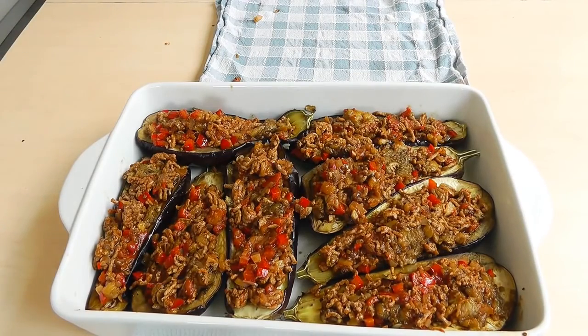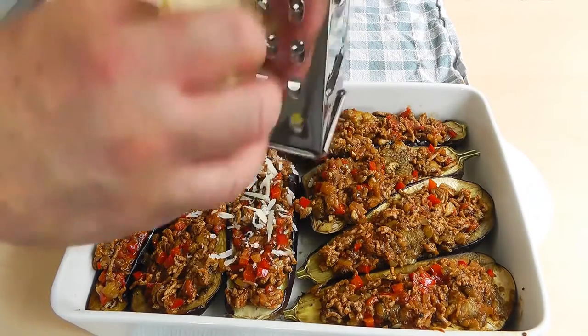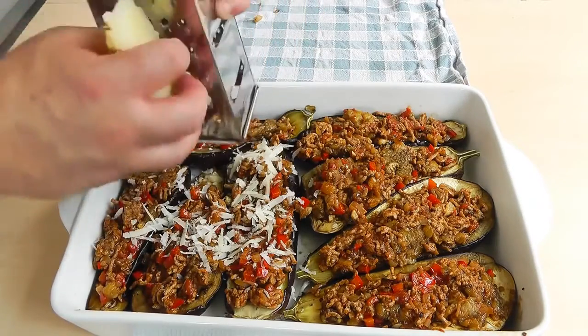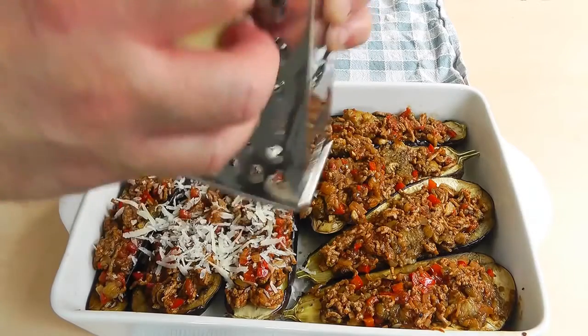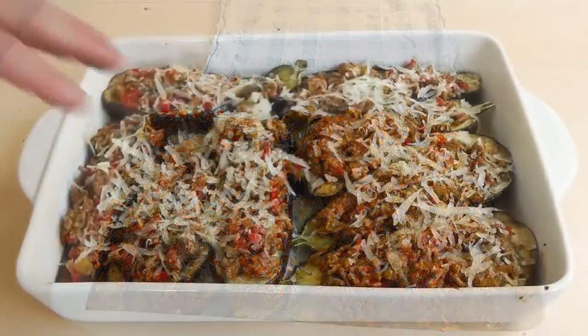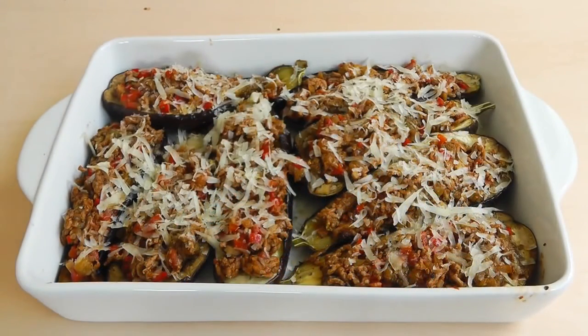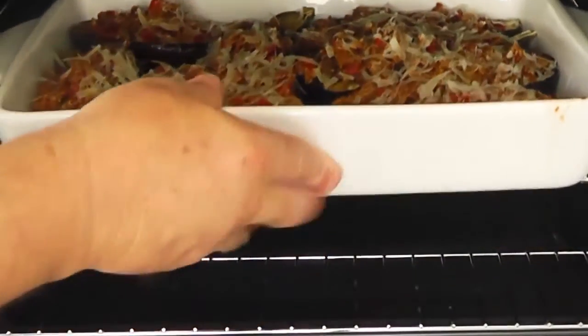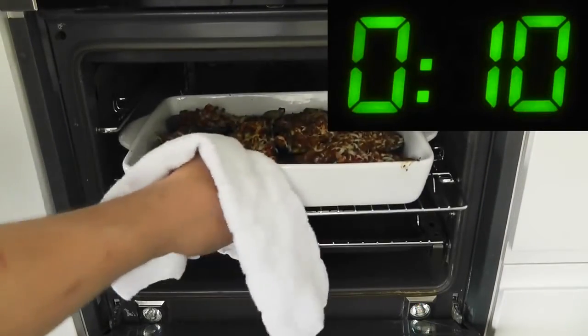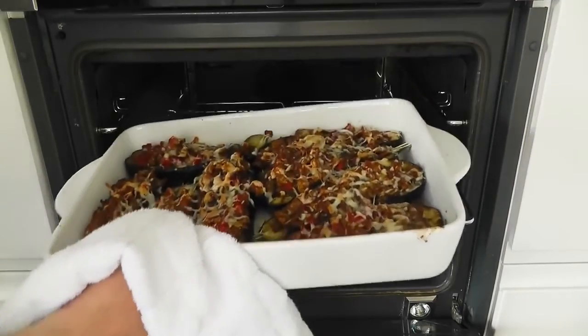Now we've just got to put some cheese on there. I'm going to be using manchego - it's a nice Spanish cheese - but obviously you could use whatever you like: a bit of parmesan, a bit of cheddar. The cheese really makes a nice topping, and you can put as much or as little as you like. Now we've got the aubergines all stuffed with cheese on top, that's ready to go back in the oven. We're going to put it in at 220 degrees Celsius, 425 degrees Fahrenheit, or gas mark seven, and cook for about another eight to ten minutes until the cheese is just bubbling on top.